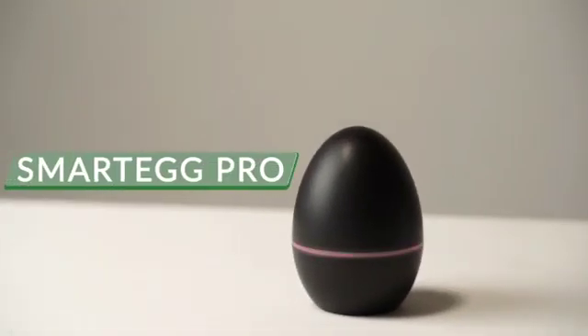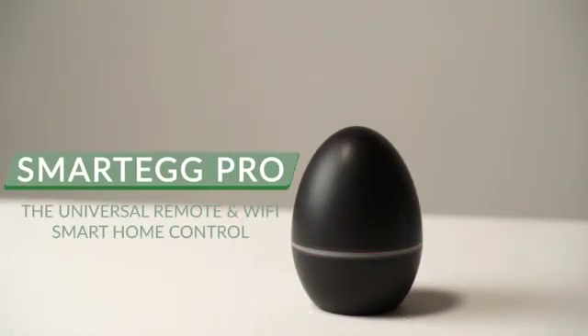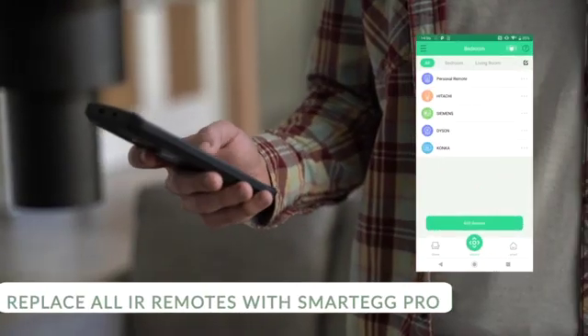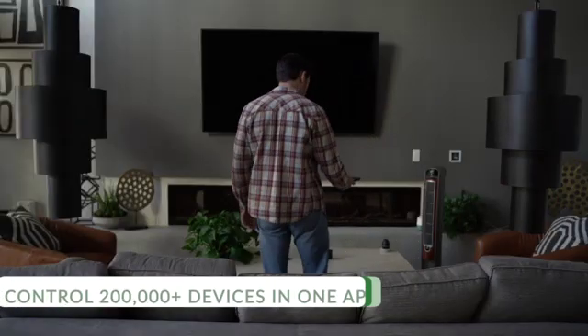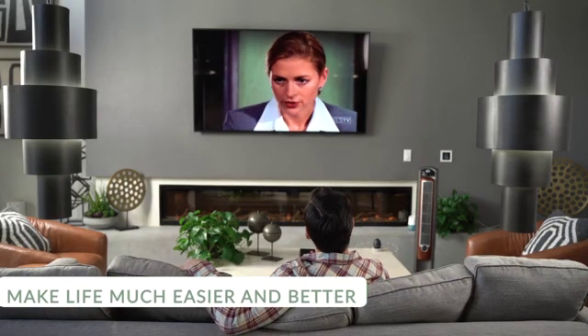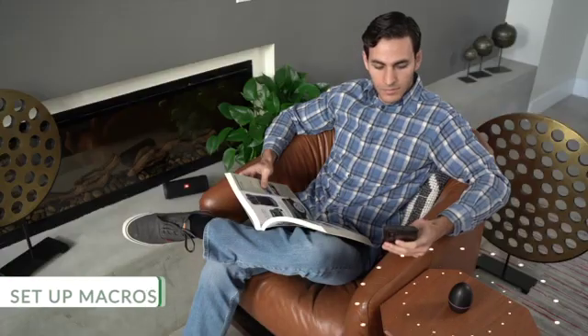Meet SmartEgg Pro, the universal remote and Wi-Fi smart home control. SmartEgg supports more than 200,000 devices, and the 360-degree infrared radiation makes sure your devices receive the signal as long as it's in range.